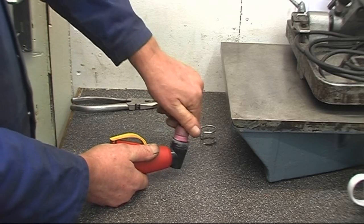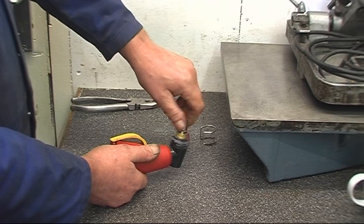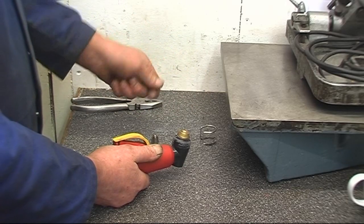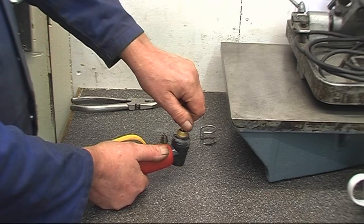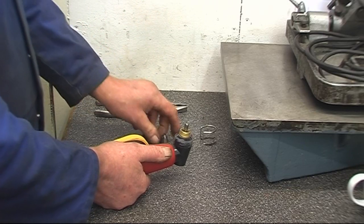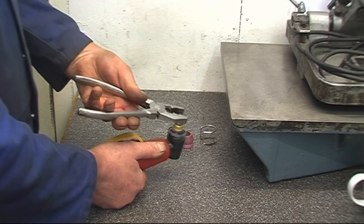The ceramic bit unscrews. Then you've got a cutting jet that unscrews, and you've got an electrode that unscrews. Those are the bits that wear away — the electrode and the cutting jet. There's a rubber seal inside. The electrode simply screws in; nip it up with a pair of pliers. The cutting jet screws in the same way — just a gentle nip.